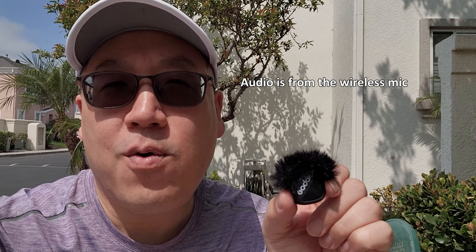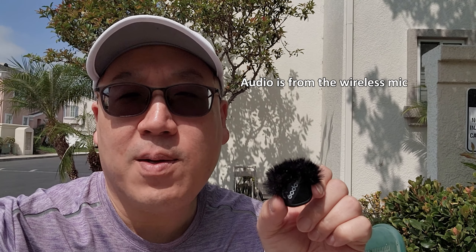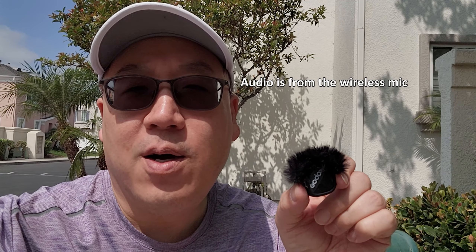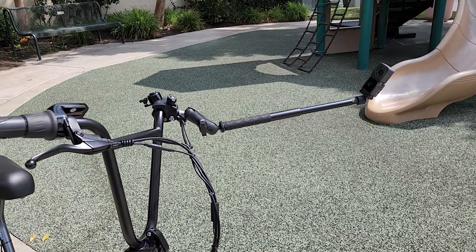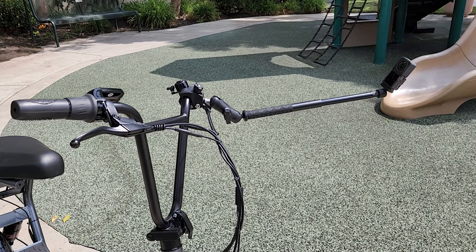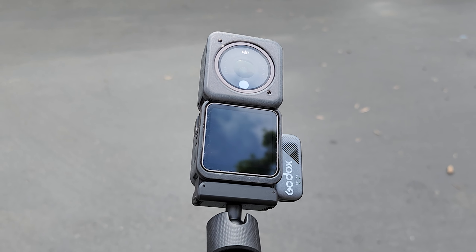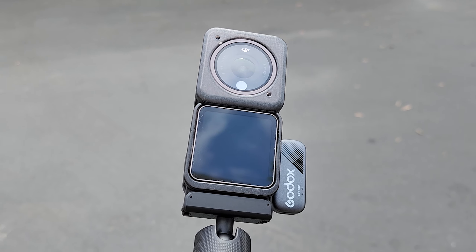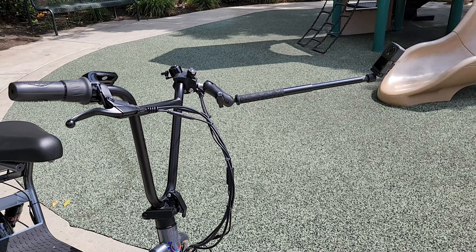This is for smartphones. I'm recording this on a Samsung S22 Ultra. It's a USB-C device, although there's another version that comes with a lightning connector if you're an Apple user. On my scooter I have the DJI Action 2. This is a USB microphone, so it will work with the Action 2, Action 3, Action 4, and the Osmo Pocket 3. We'll be going around the neighborhood looking for noisy environments and we'll try out the noise reduction.